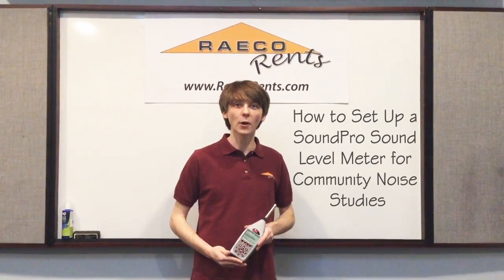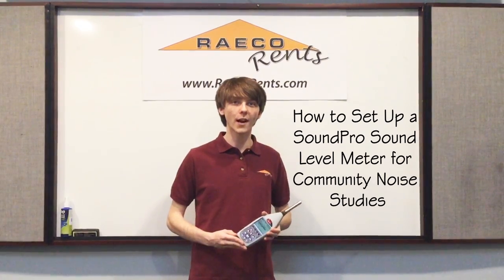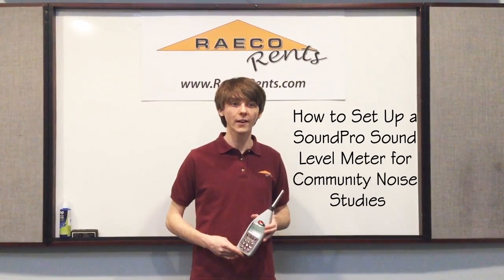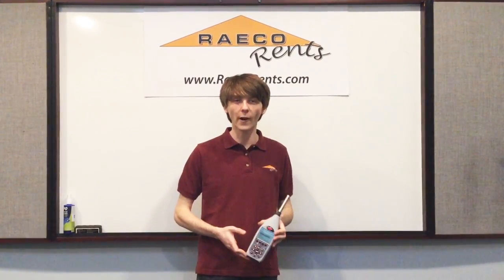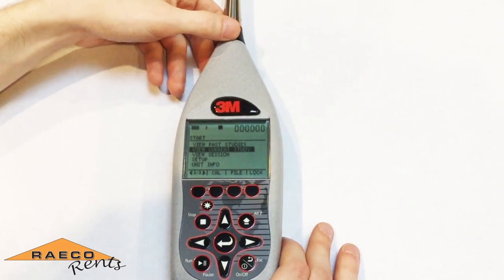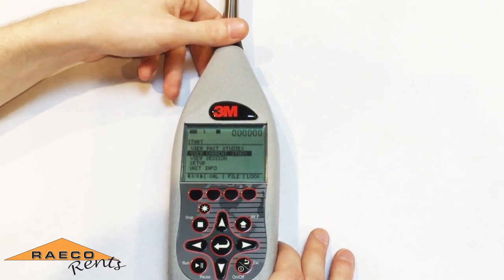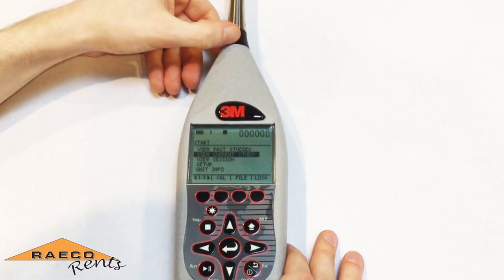In this video I'm going to walk you through how to set up your SoundPro Sound Level Meter for use with a community noise study. Usually these are 24-hour studies done using one of our outdoor enclosure kits running for at least 24 hours. When you start to set up the Sound Level Meter for your community noise study, you want to figure out what sort of readings you're looking for.